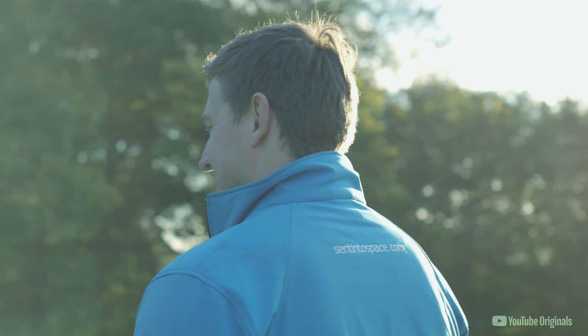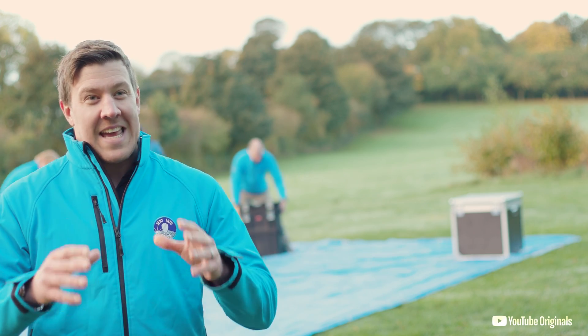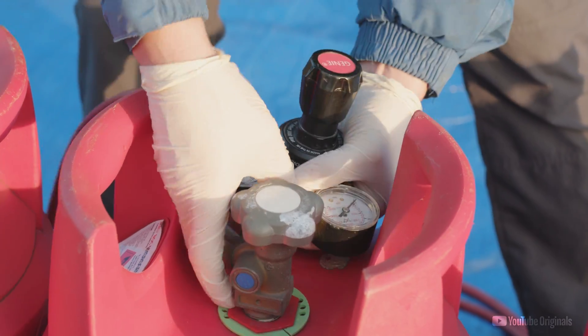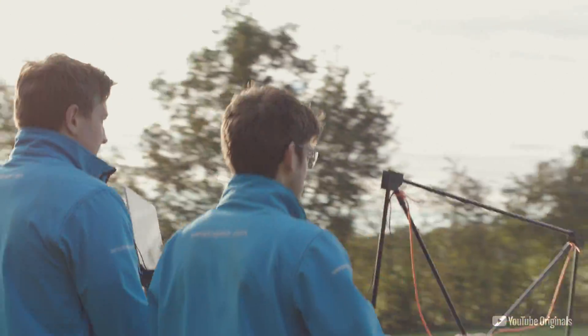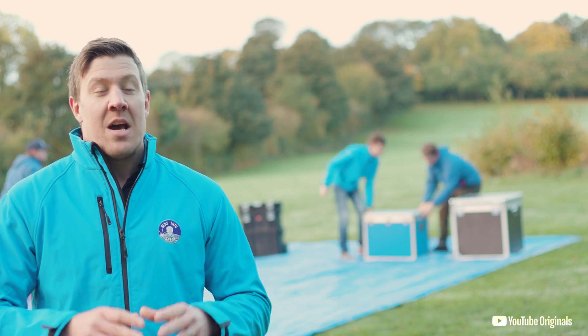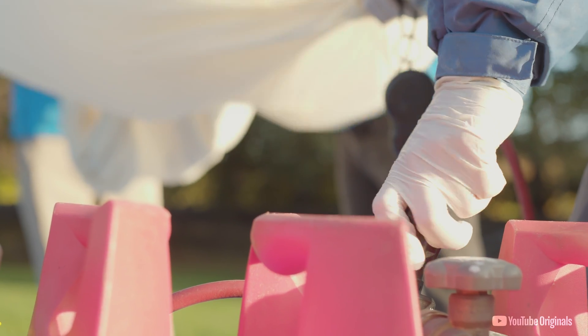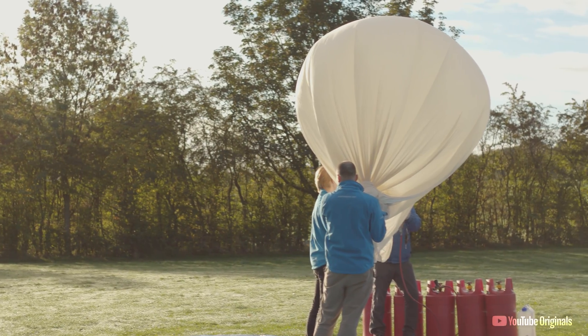We are going to be using a huge hydrogen balloon to take our laptop into space. The buoyancy from this gas is going to take our equipment through the stratosphere, crossing the boundary into near space, where it will float above the earth before the balloon ultimately bursts and the parachute brings the assembly nice and safely back down to earth.